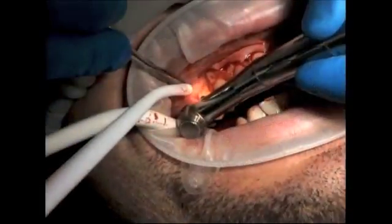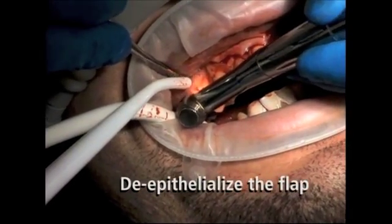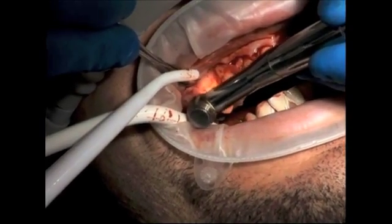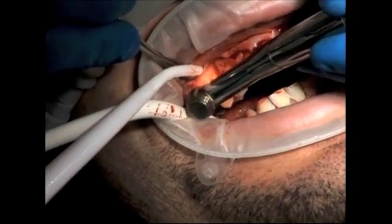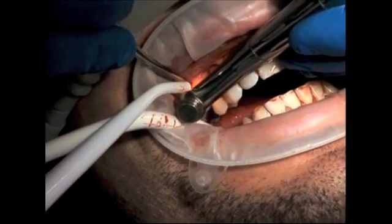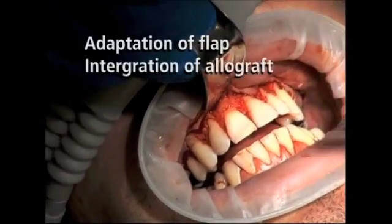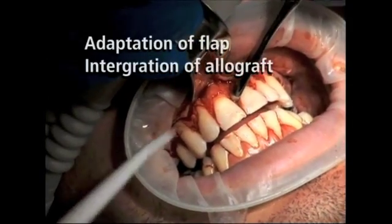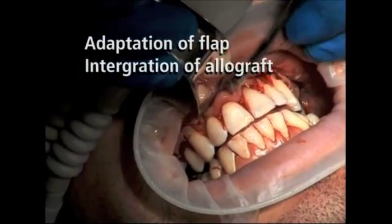Once the initial incisions are complete, a full-thickness flap is reflected to approximately 2 to 3 millimeters beyond the mucogingival junction. A round diamond burr in a high-speed handpiece is then utilized to de-epithelialize the papilla. This is important because the connective tissue side of the flap must be closely adapted to the exposed connective tissue of the papilla, not the epithelium.